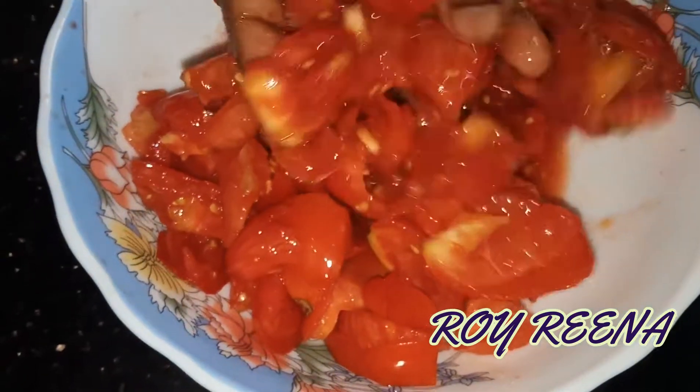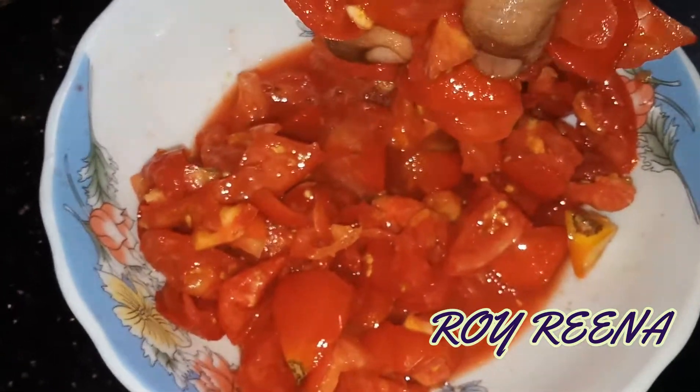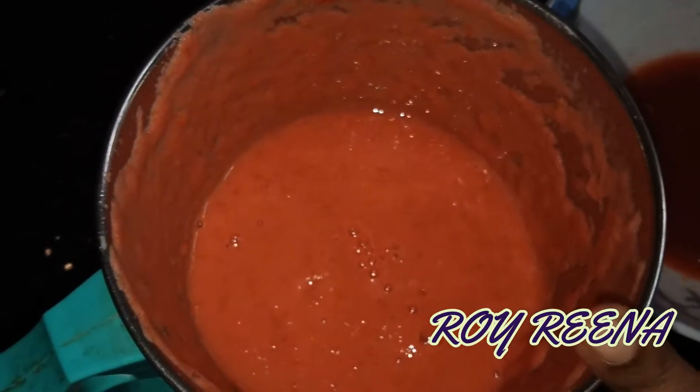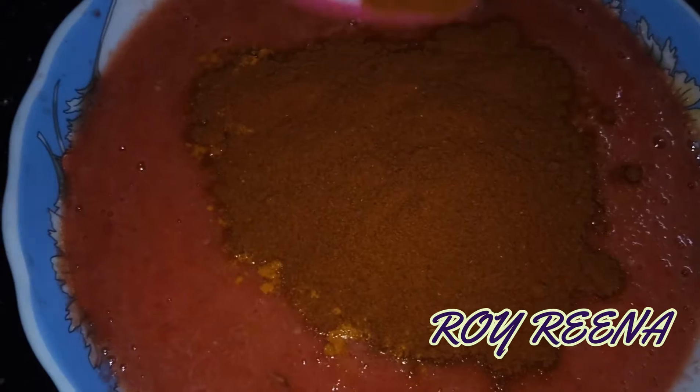Let's add a nice sauce. Add a nice sauce. Now we will mix it in the mix jar. We will mix it in a little bit. We will mix it in 4 spoons and mix it well.